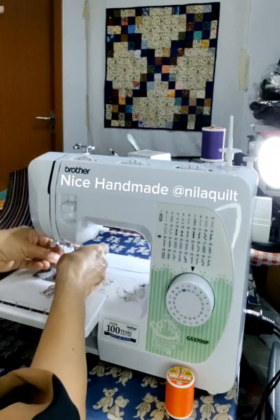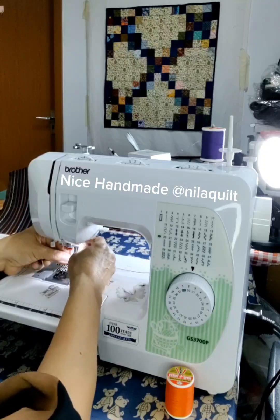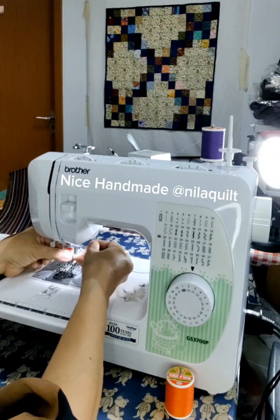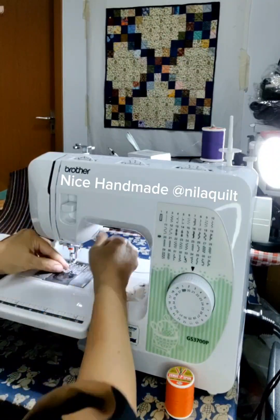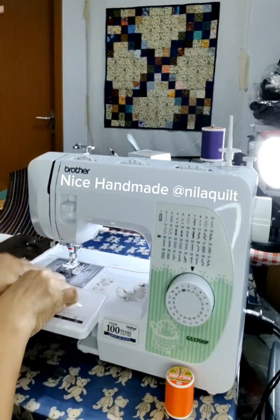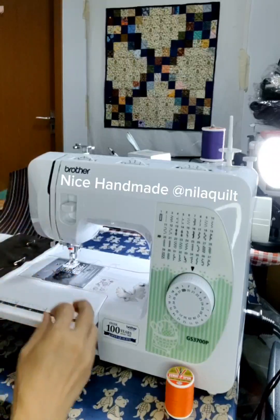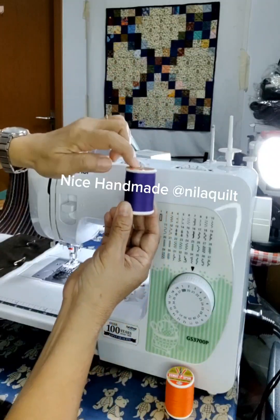We are going to use the agota. Now, we are going to use the agota.